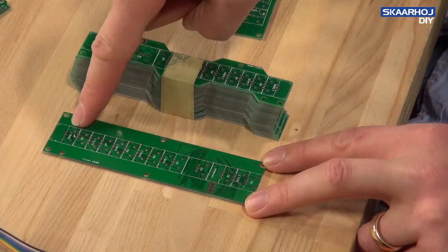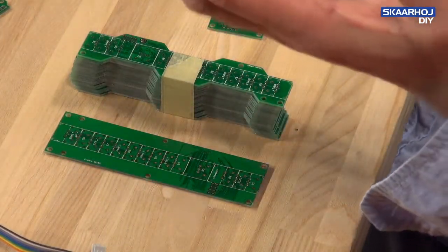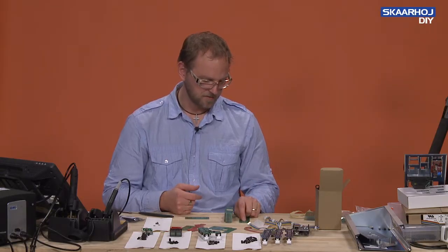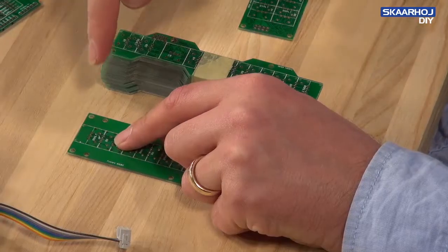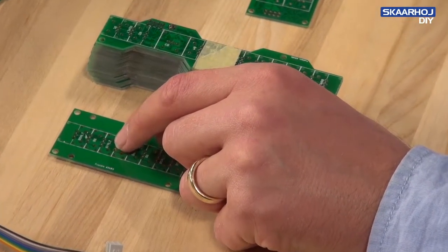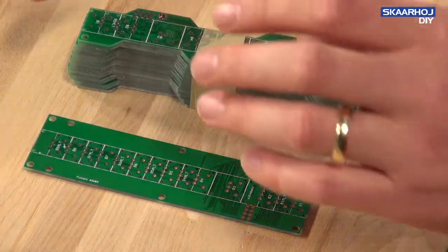You can offset some of them because we have something called alternative buttons - we should maybe call it alternative positions. It just means that if this is the main hole for button number 8, there will be an alternative position where if you put a button there, it will have the same button number in software, but it's just located slightly differently in a physical way.